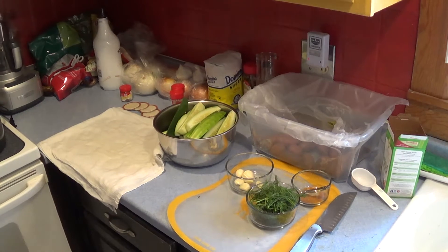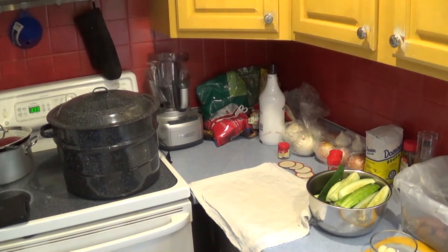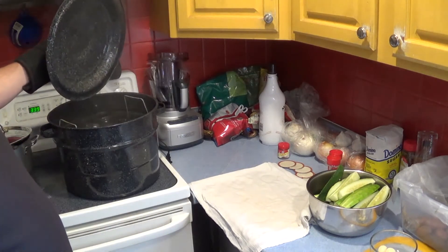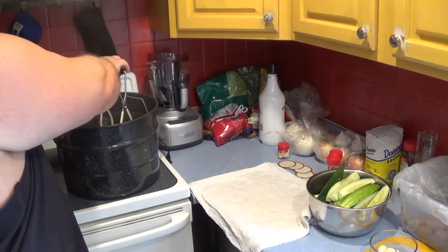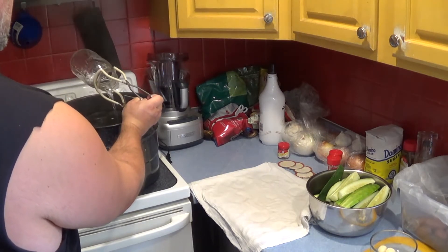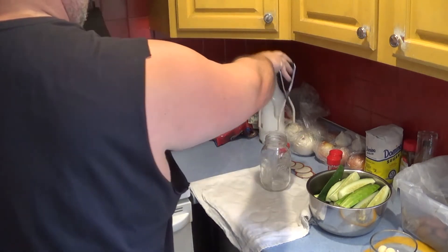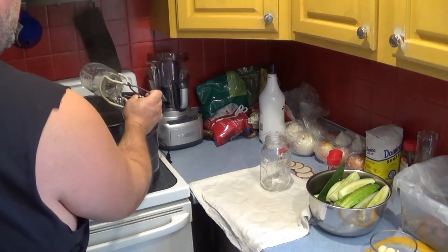First things first, you want to get those jars sanitized. I've got them going in there right now. Water is at a full boil — take that off. It's important that the jars are hot when you pack them, to make sure that they're sterile so you don't poison yourself later. Boiling them for a good ten minutes usually does the trick. Make sure they're washed well first.